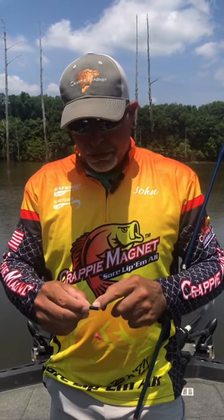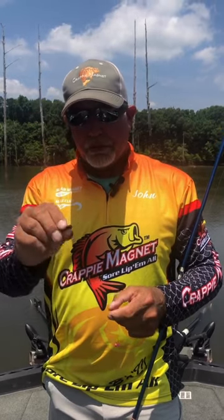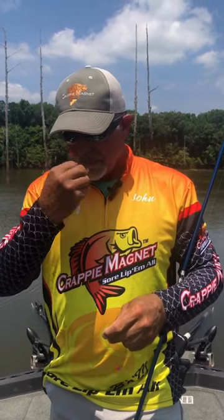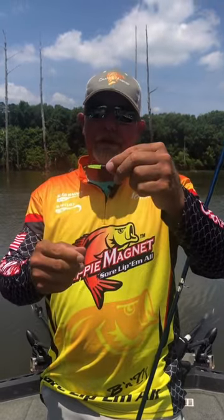One little thing you can do — if you'll notice on these crappie mags, they have ribs. If you'll bite about two of those ribs off and then put your bait on, it's a lot smaller profile bait now.